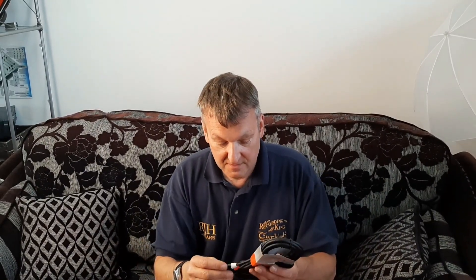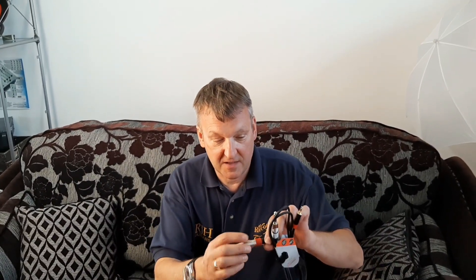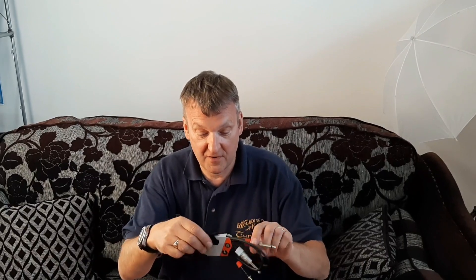In an unbalanced scenario, what happens is that the wires inside pick up the interference the same. It comes all the way through to the jack plug, goes to the amplifier, and the amplifier just amplifies it because it's just a sound to it. It doesn't know the difference between the music and interference.